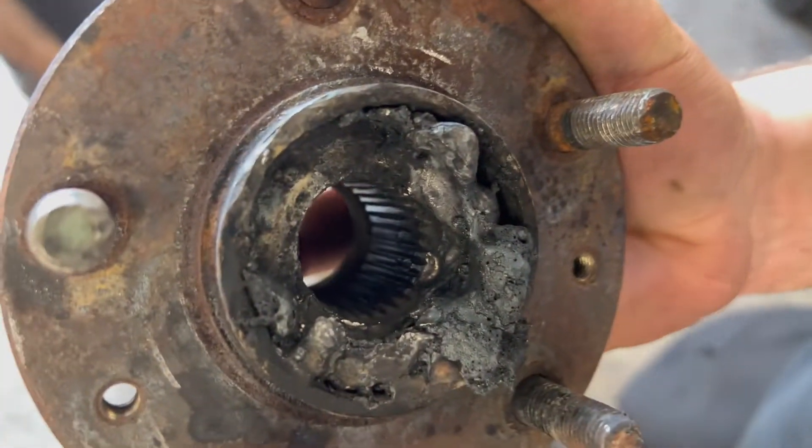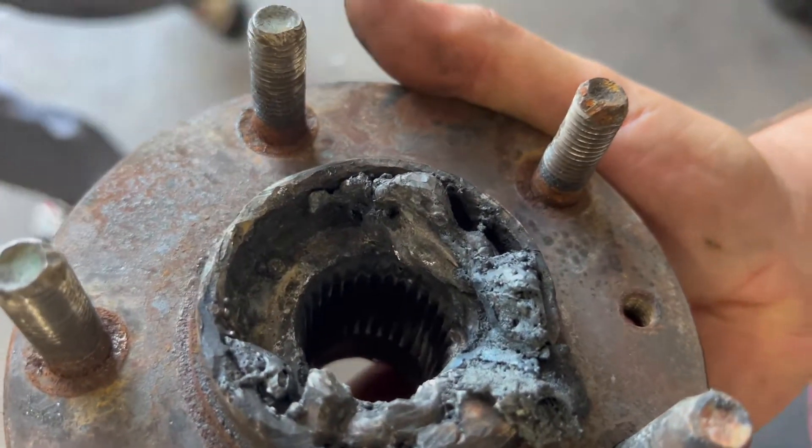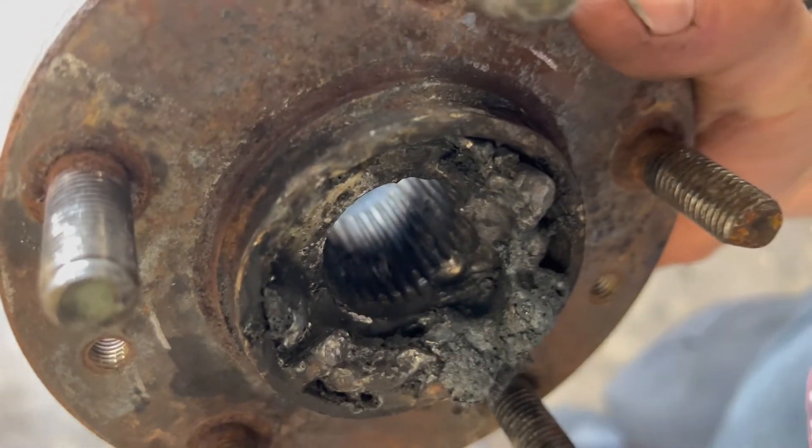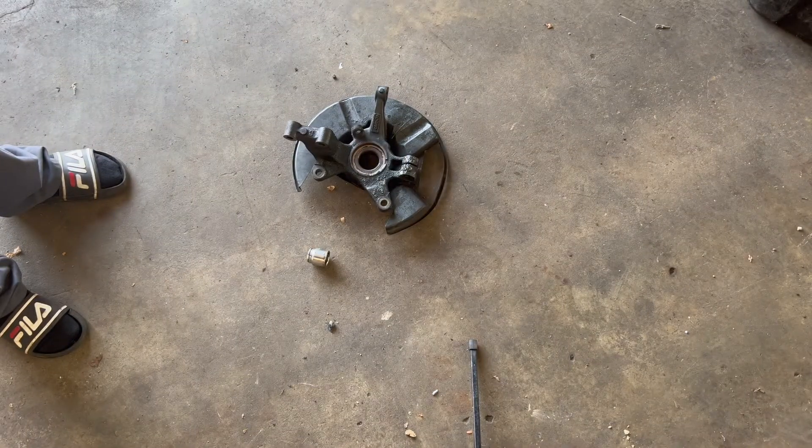There it is. I cannot believe that. That's going to be all I'm filming of it — he'll finish the job up. Thanks for watching, you all have a great day.